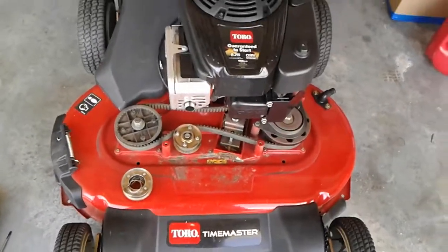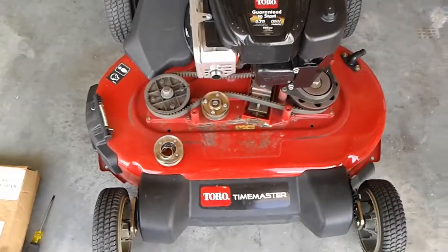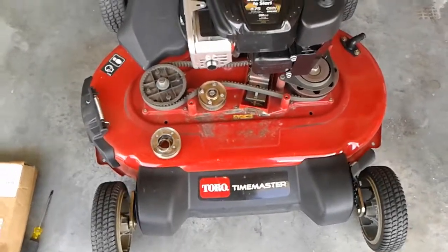Hey, what's up? This is John. This is the second time this season that the bearing has failed me on my Toro Time Master.